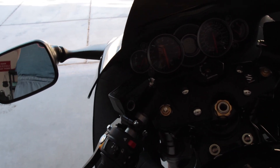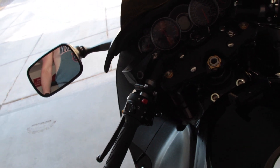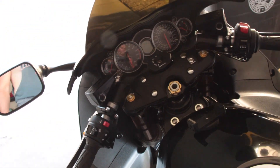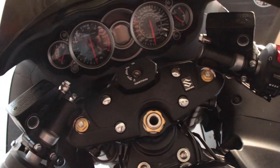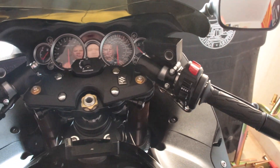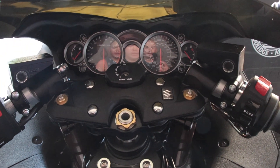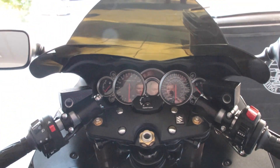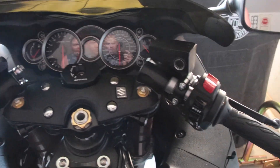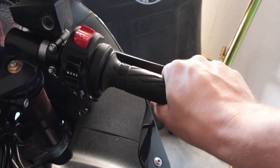Alright guys, we got it done — wasn't too bad on the left side. No real extra pointers for that side, just watch out for that pin underneath. As far as how the bike feels, I can definitely tell a difference in the height. I can sit more upright and actually reach the bars, which I guess is the obvious goal here. Throttle works good, full range of motion.